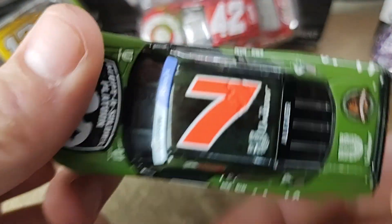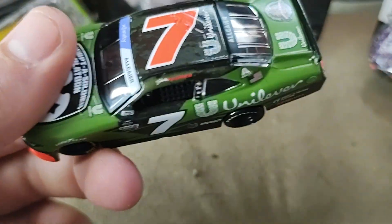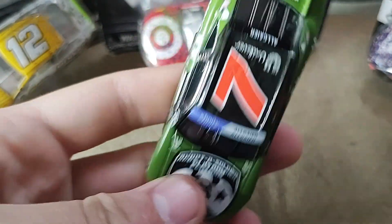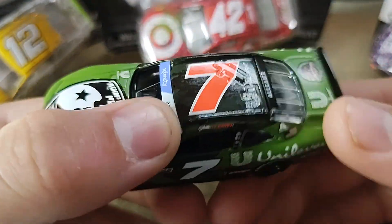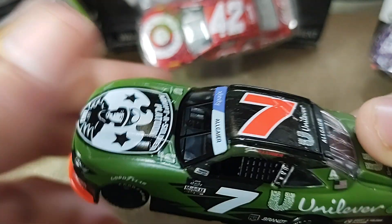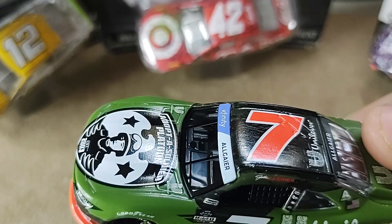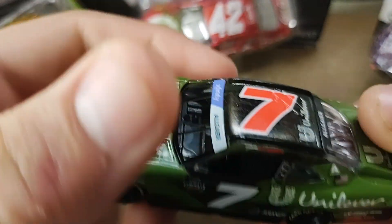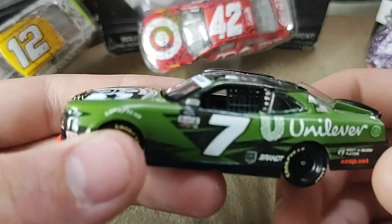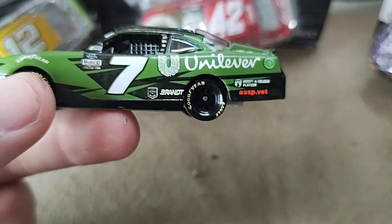I do think that if you are a JR Motorsports fan this is one to get. This will almost complete the set. I did not get the Noah Gregson, although there is a recall on that because Lionel screwed up. But I would say pick this one up if you are an Xfinity diecast collector. It's good to have an Allgaier diecast that is not a Brandt diecast, because the past couple of years we have gotten Brandt schemes.